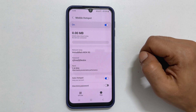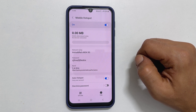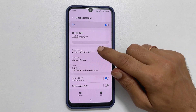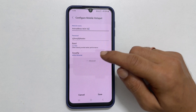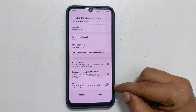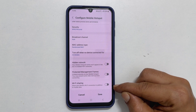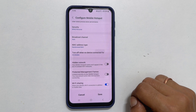To activate Wi-Fi sharing on your Galaxy M34 5G, follow these steps. Tap on the network name on your screen and then select Advanced. Scroll down until you see the option for Wi-Fi sharing. Toggle the switch to turn it on, then tap Save to confirm the changes.